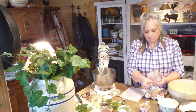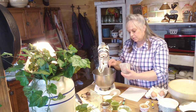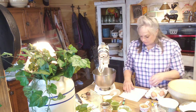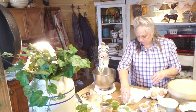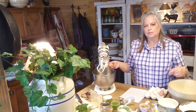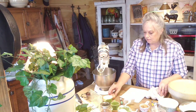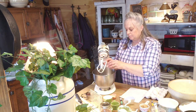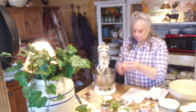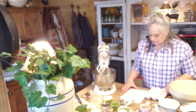I never seem to have any problem with this yeast — it's Hodgson Mills, really good yeast. I've got my yeast and water in the bowl. I'm going to put in three eggs. I've got my paddle attachment on to help mix the ingredients; when I start putting the flour in I'll switch to the dough hook. Any bread that has eggs in it is such a rich, really good bread, and this makes three loaves.